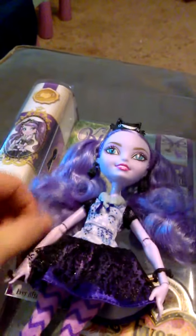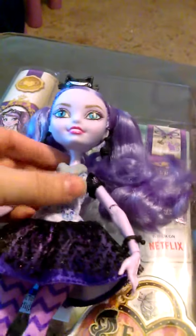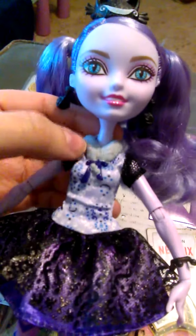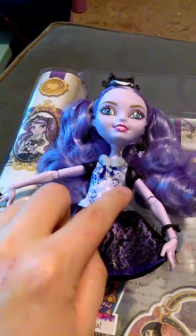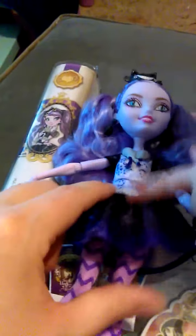She doesn't come with the fur wrist cuffs — earlier editions did, but then they discontinued them for some reason. But she does have the little neck scarf here, which looks like fur with a little ribbon. Her dress has short fishnet sleeves. The shirt part is lavender with little hidden cat faces in the swirls. The skirt is purple with black lace over it.